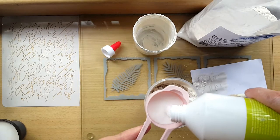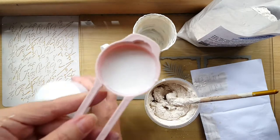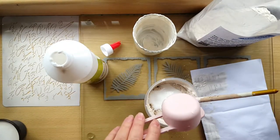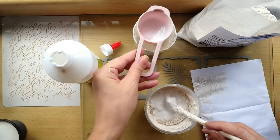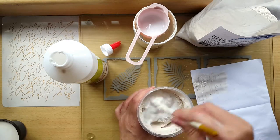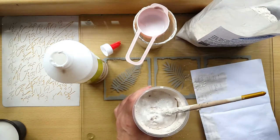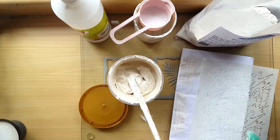You can see me testing my modeling paste made with plaster of paris. It solidifies very nicely. I'm using a stencil and I'm very happy with how it solidifies — it's a very good experiment.